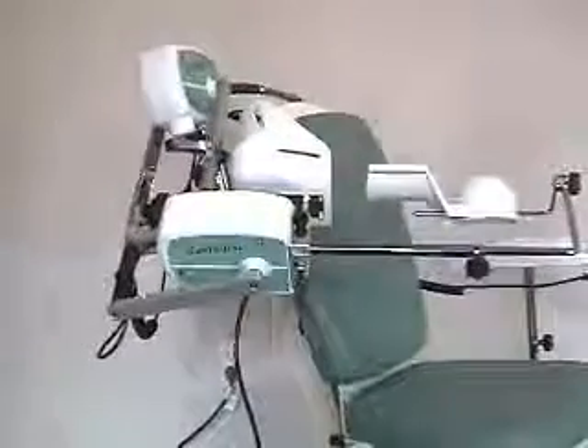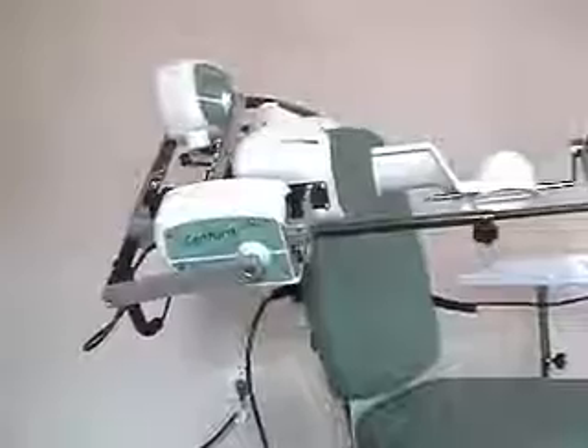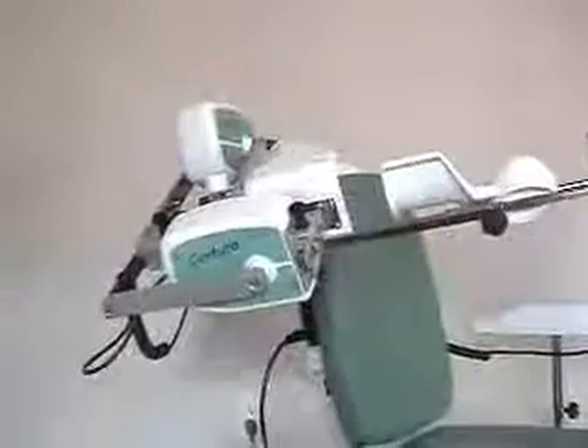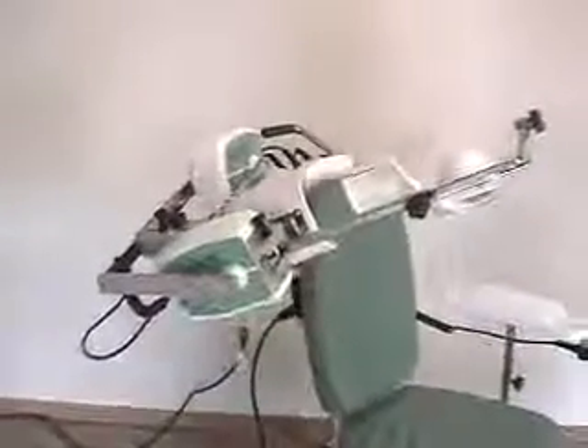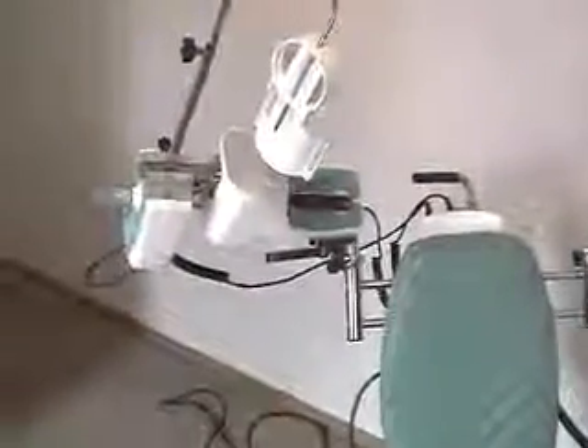Here we have synchronized abduction and adduction with rotation. You'll see that there is rotation going on at the axis of each of the two motors. This rotation motor in the foreground is rotating for internal or external — in this case external rotation. Motor M1 is going up into abduction.